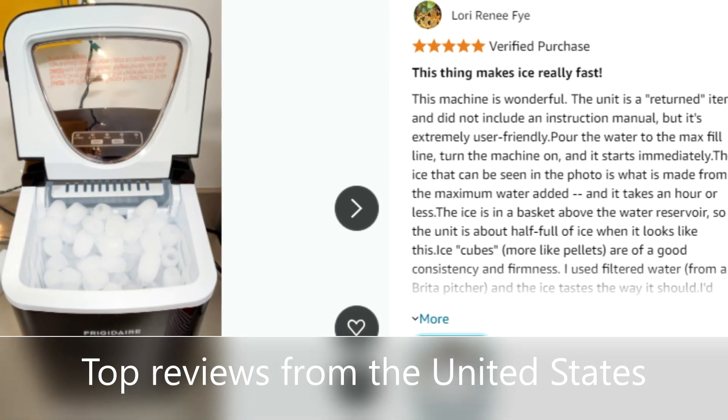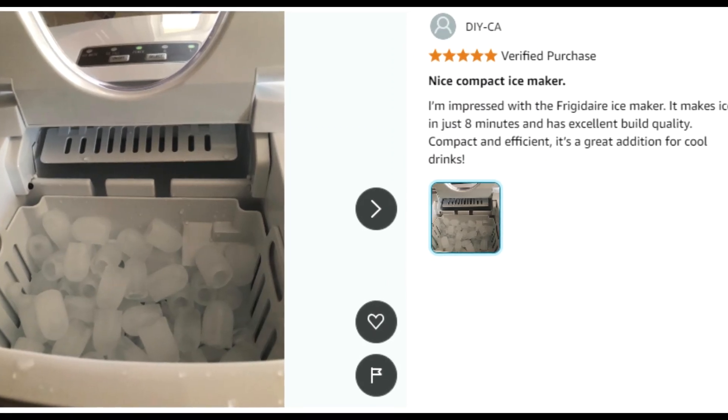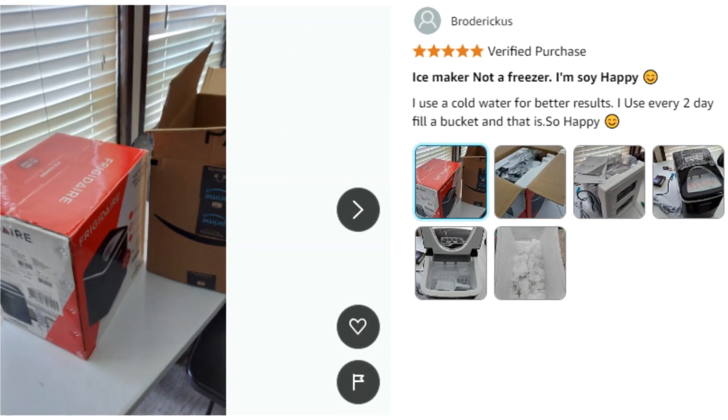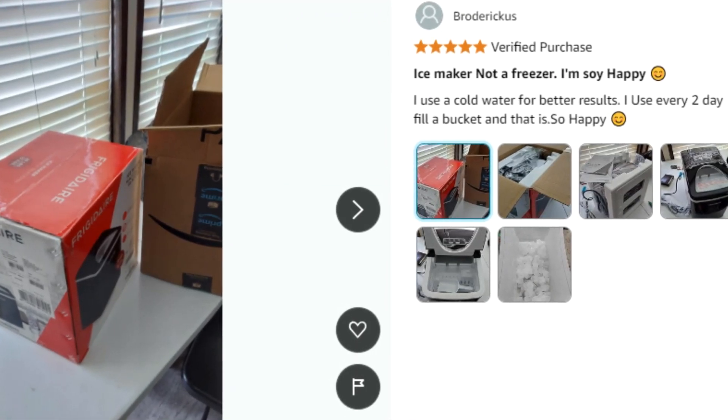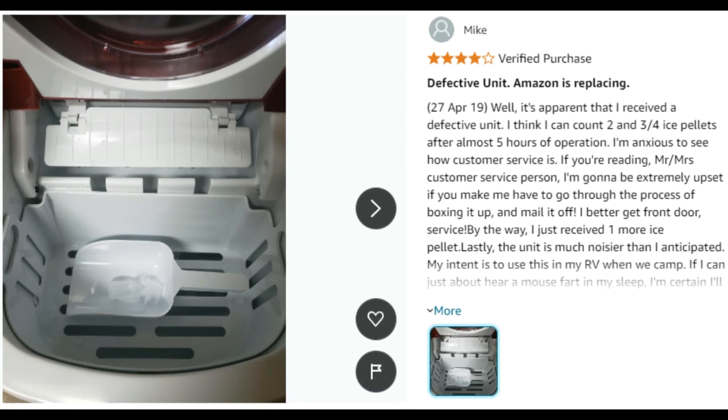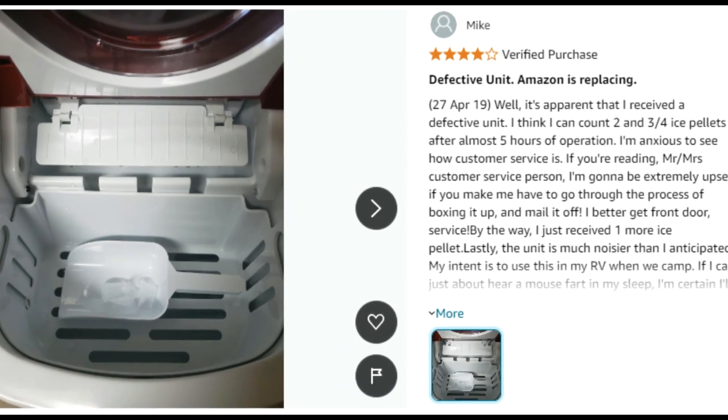Space Saving Design: Enhance your kitchen or bar area with the sleek stainless steel finish. This ice maker adds sophistication to any room, and its compact design fits well in smaller spaces while also saving precious freezer room.